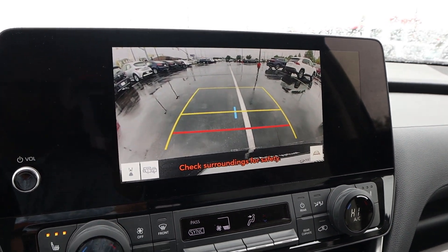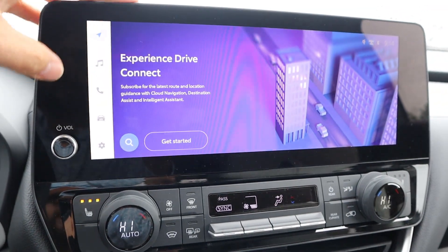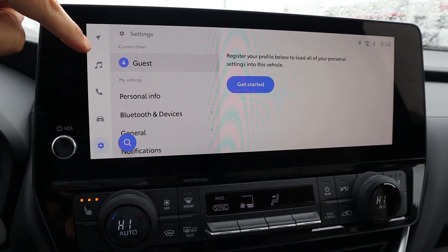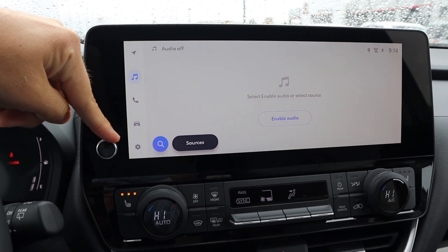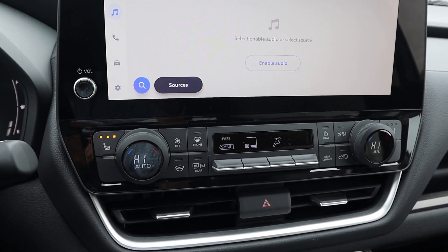In reverse, we just have a regular backup camera with trajectory lines that turn with the steering wheel. As for the rest of the infotainment system, the shortcut bar on the side responds pretty quickly. Easy to use and it's a pretty big infotainment system overall. There's an analog volume control right there, and climate controls just down below — they make everything pretty easy to use.